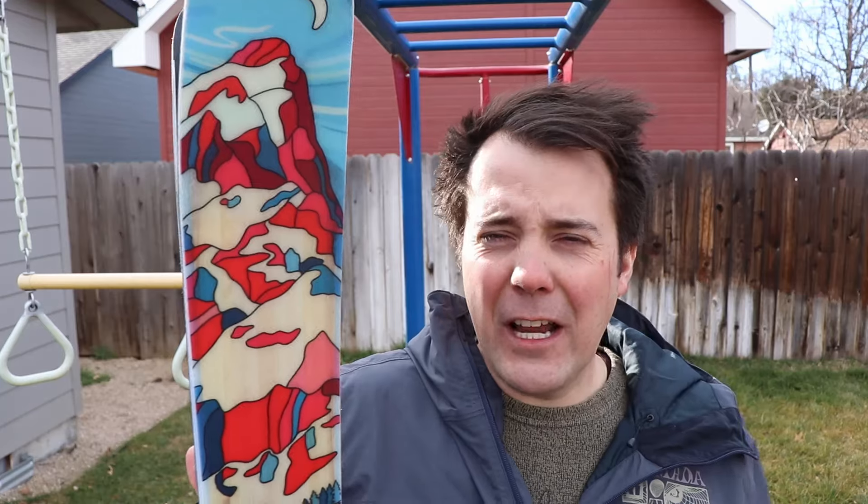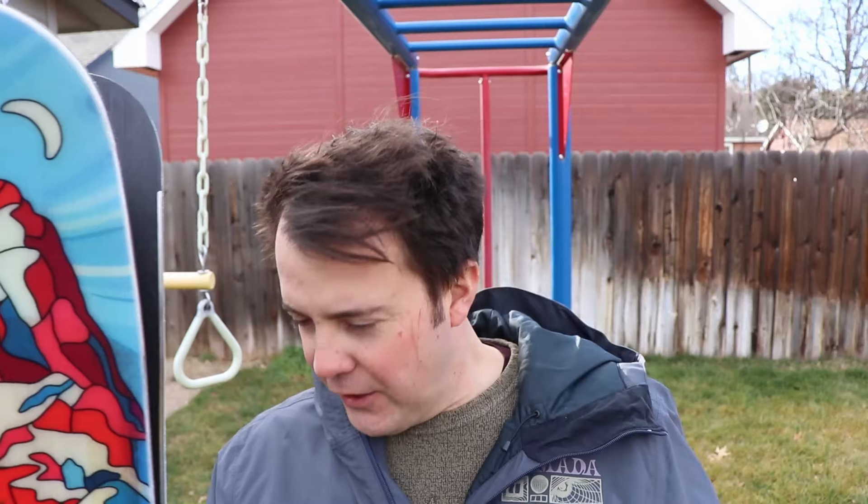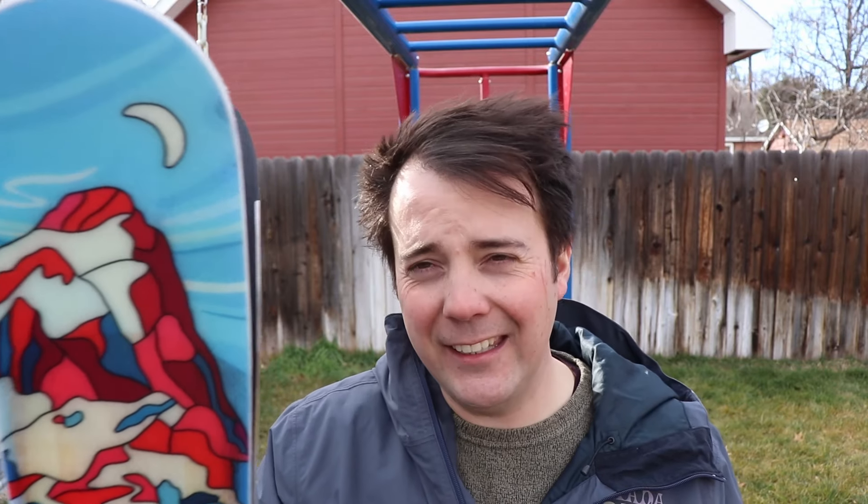The other downside: if you don't have powder and you're trying to take these on the groomers, there's not a ton of difference between the tip and the tail, so sometimes the tail can drag a little at the end of the turn. You probably won't notice it much, but I wouldn't try to make these a one-ski quiver or all-mountain ski. If you want to get the ski's real value, let it specialize in what it's good at — big open turns in nice deep powder.